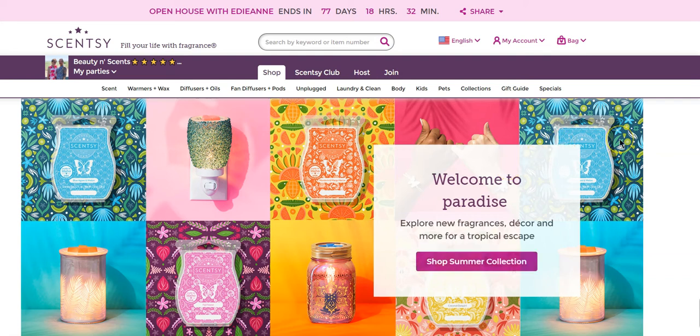Hi everyone, thanks for coming back to the B&S channel. My name is Edie and it is club time — Sensi club time, that is. I want to show you how to set up your club so that you can get all of the goodies at a discount, as well as special benefits and bonuses for having a club, because sometimes you can get things that other people just can't.